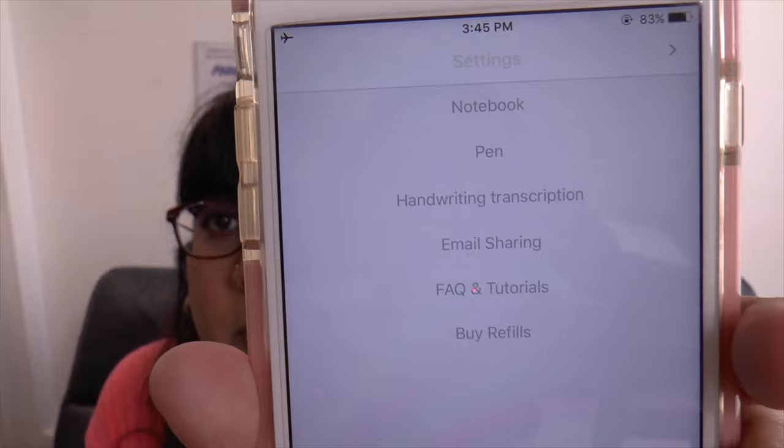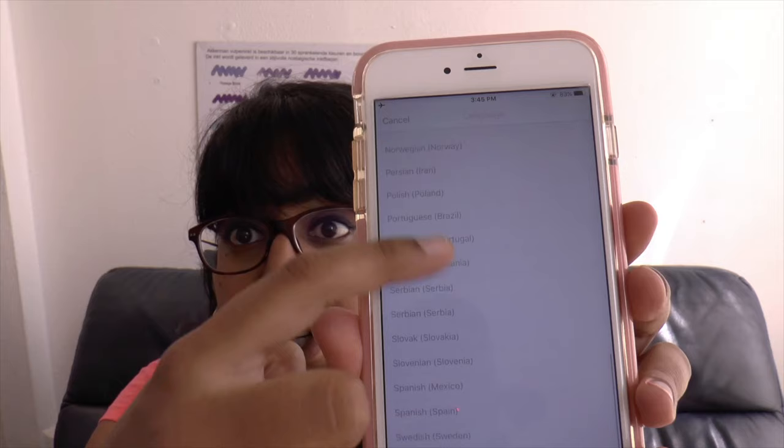You can do a doodle and send it to a friend because you already have it saved on your phone. There are sharing options in the menu — notebook, pen, handwriting transcription. You've got Arabic, Chinese, Dutch, English, French, German, Japanese, Korean, Russian, and the option to add another language. Email sharing is an option so you can select your content and share it directly. There's also an option to 'buy refill' in the menu, which I'm guessing takes you to their store.